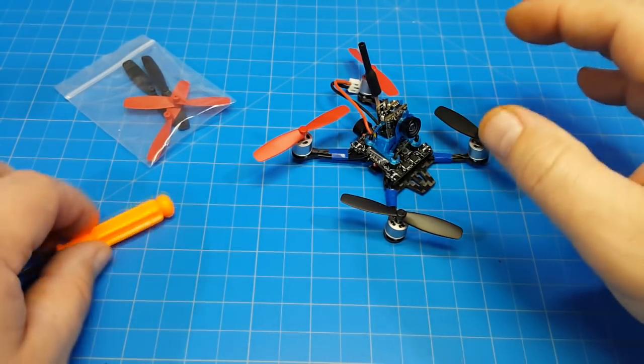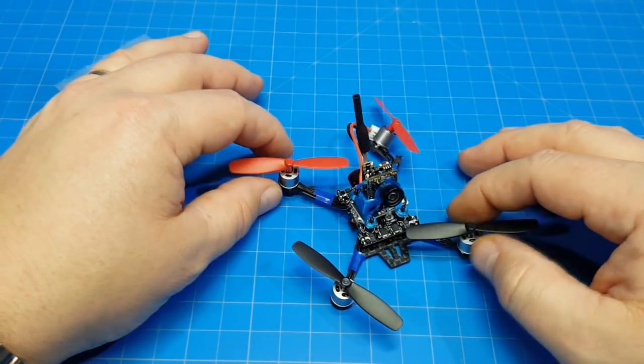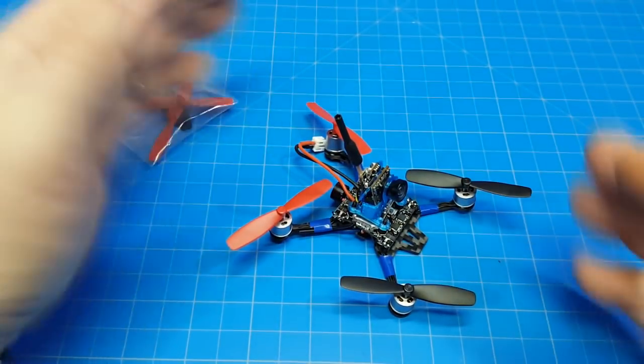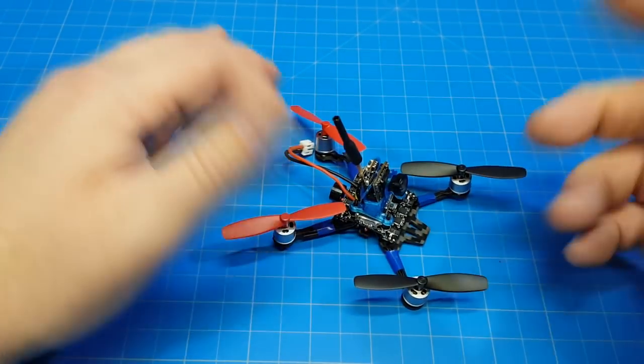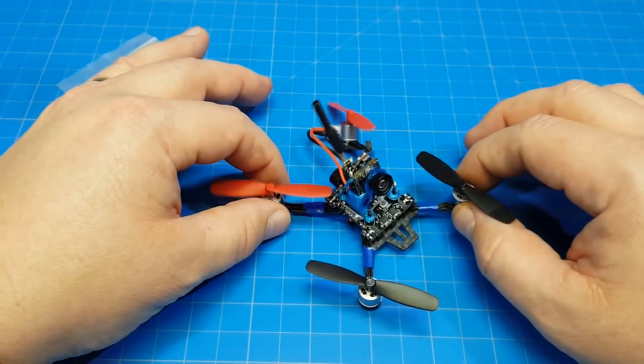This reminds me a lot of the brushed micros we used to build back in the day, where you had your flight controller kind of exposed and sometimes you'd be a little bit elongated. I built this one backwards actually — this is the nose — but once I had it together I was like, let's go fly. This brings back some fond memories.